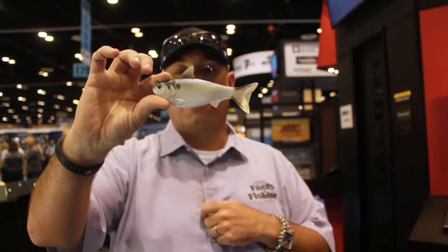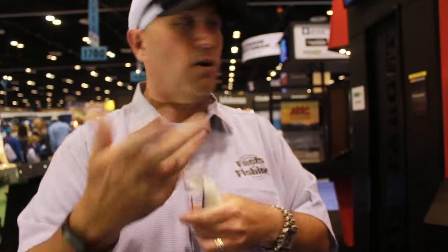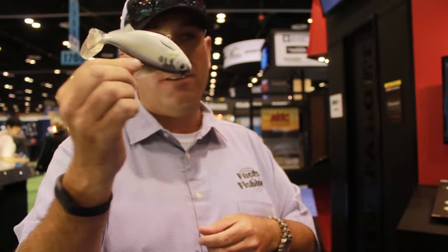A brand new introduction available at TackleExperts.com. Stock these bad boys because fish are going to munch them.